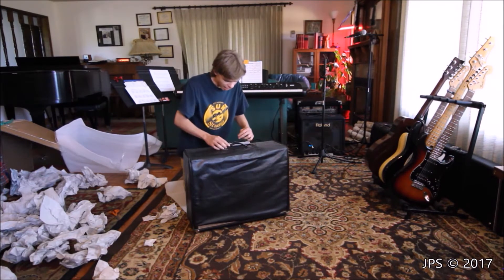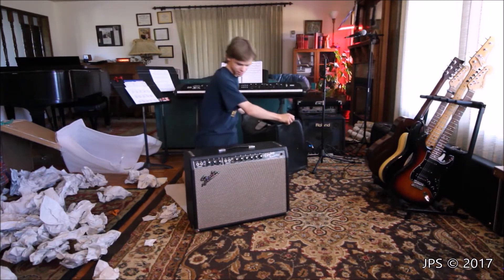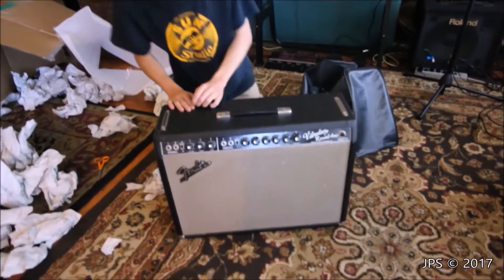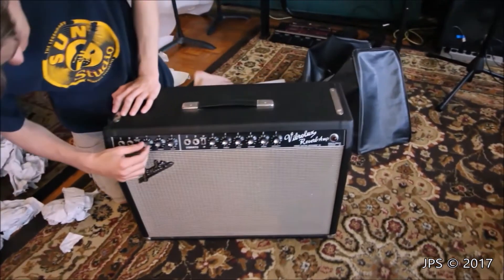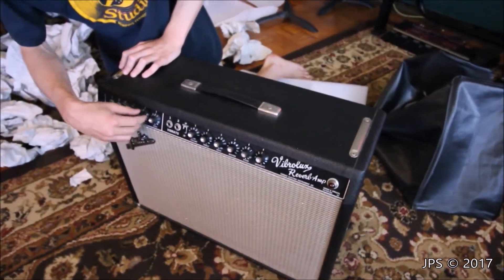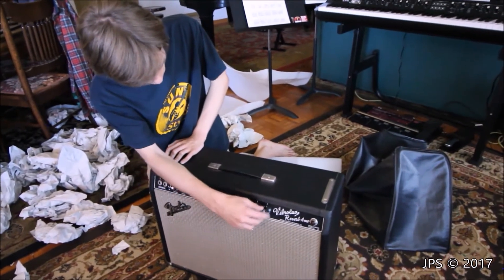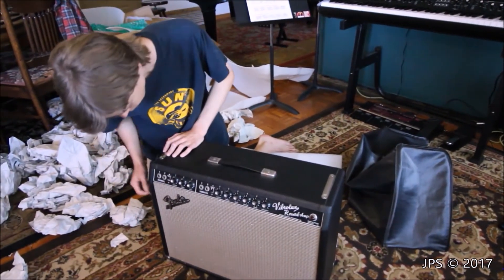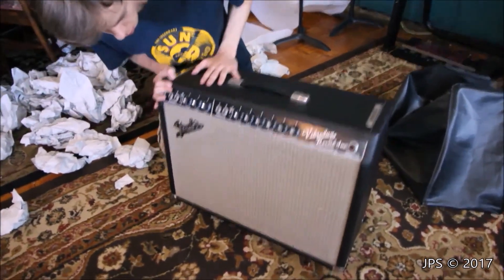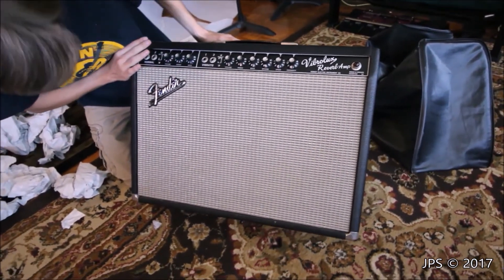So as you can see, it actually came with the original leather case — and here it is, you guys actually got the first view of the front. Oh my gosh, it looks brand new. Testing all the knobs, they seem to work fine, feel fine. It's absolutely amazing, it looks brand new. There's no damage to the front that I can see. It's amazing.